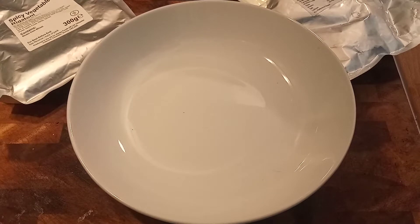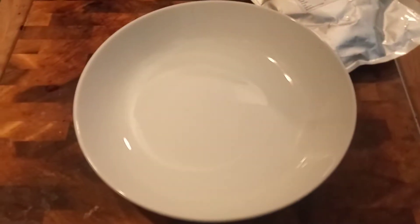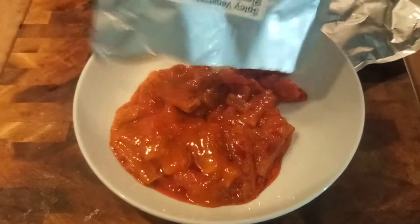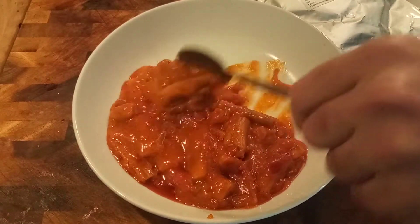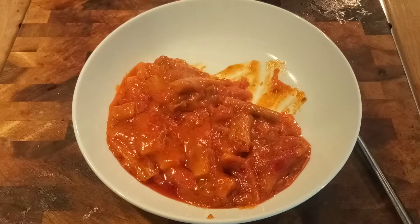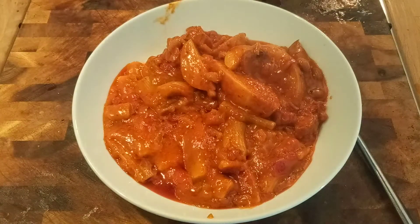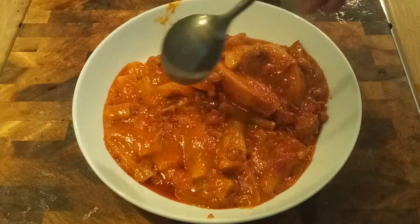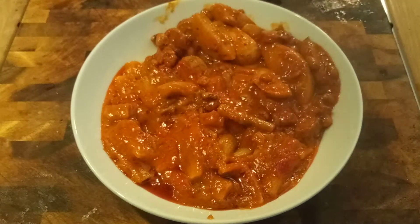Hi, hey there! Today we're going to be looking at spicy sausage and potato wedges, and spicy vegetable rigatoni. This size rigatoni on this side, spicy sausage and potato wedges on this side. All right, let's get stuck in.